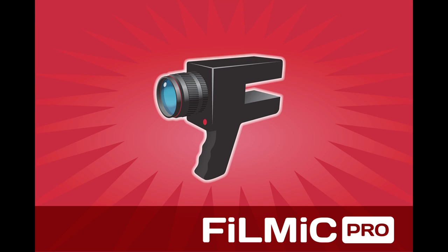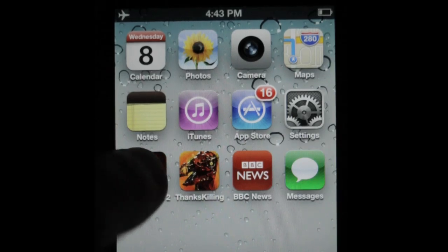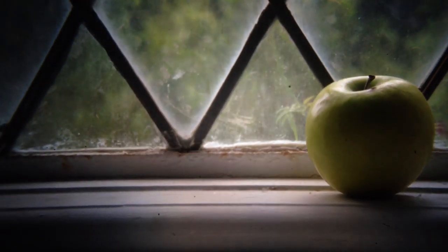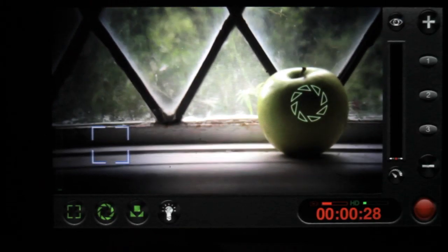I used an app called Filmic Pro 2, which was really easy to use. You just adjust your white balance, adjust your exposure, and then adjust the focus on the barrel of the lens.